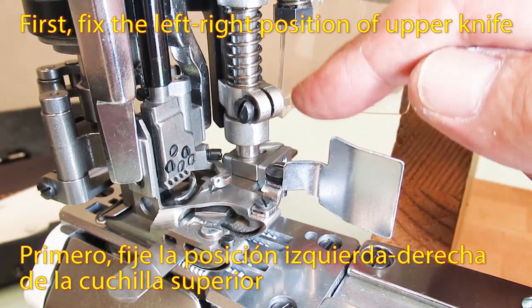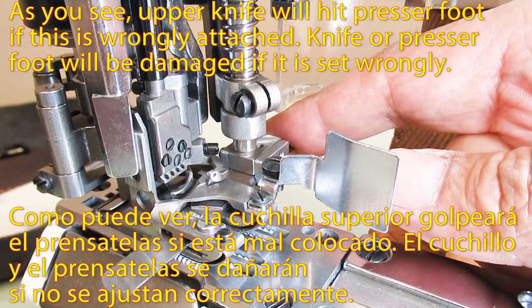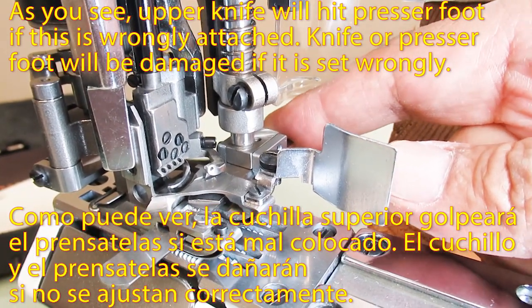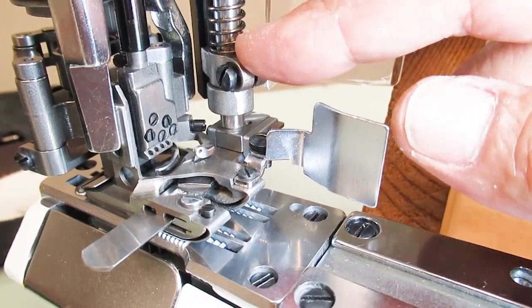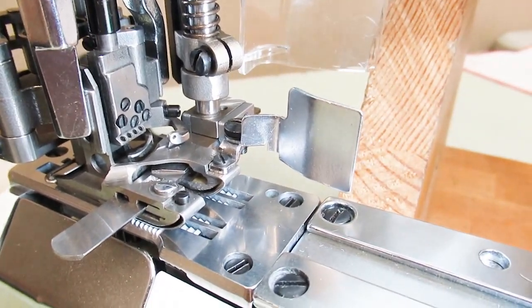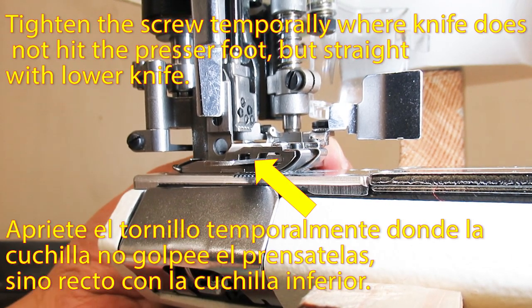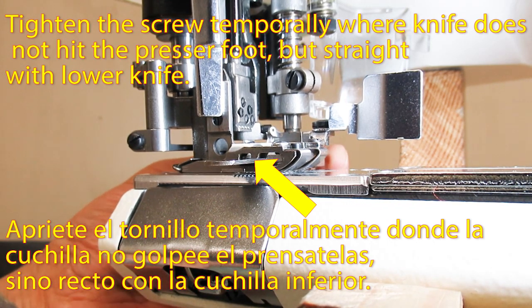First, fix the left-right position of the upper knife. As you can see, the upper knife will hit the pressure foot if it is wrongly attached. The knife or pressure foot will be damaged if set wrongly. Tighten the screw temporarily where the knife does not hit the pressure foot, but is straight with the lower knife.